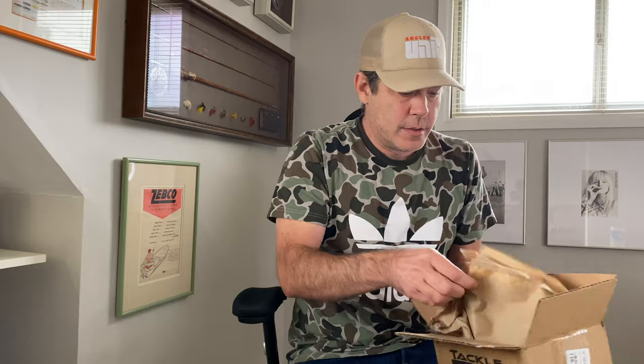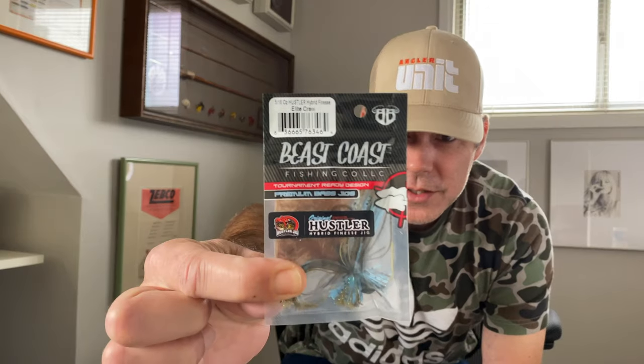It wasn't that big of an order but they sent it in two boxes — it is what it is. The subject matter for the next video is going to be the Beast Coast Hustler Hybrid Jig. That's what I'm seeing a lot of in this box. What I did is I bought it in every single color, all of them in the 3/8 oz. Some of the colors in this lineup are really similar, so the next video will be a great resource where you can see exactly what they look like.